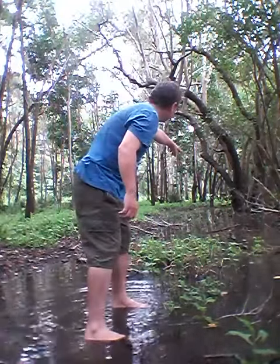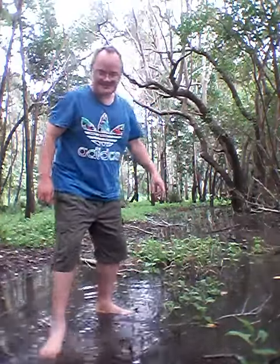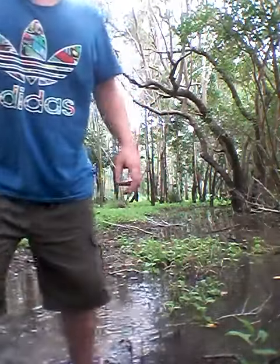There is the proper tidal mark where these plants grow. It shows the proper level of the mangroves.